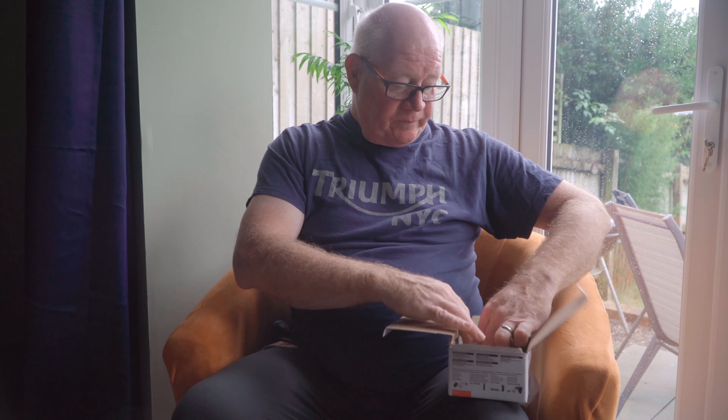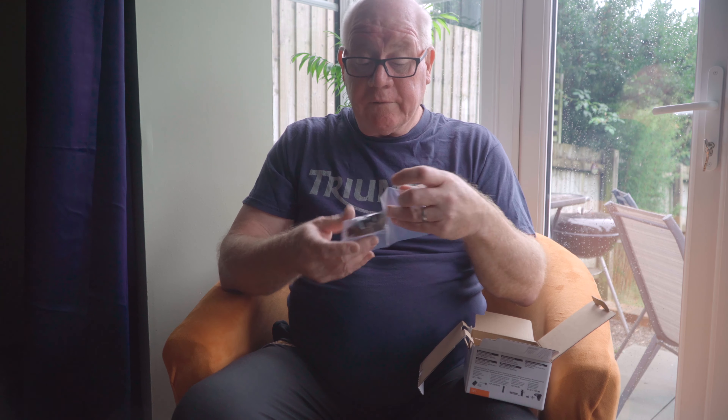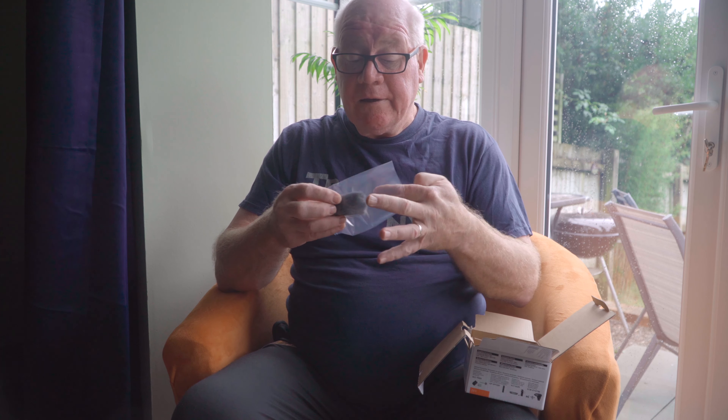Obviously, as with most people, we're going to throw that away and not bother to read it. We open the box and here it is — here's the camera. There we go. It's a tiny little thing, isn't it?